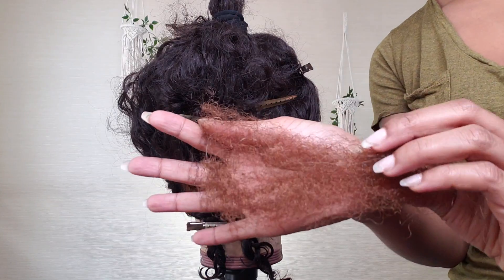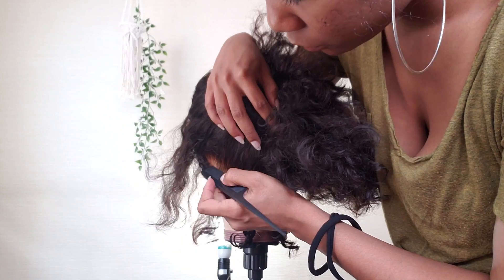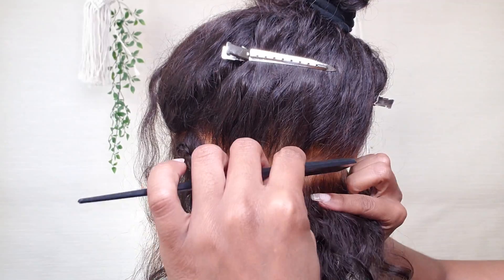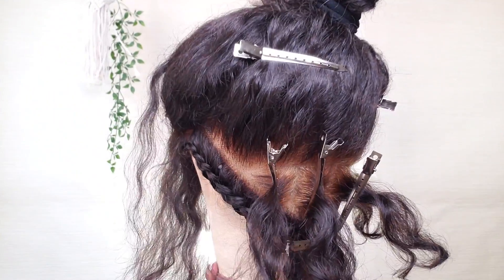So here I have some color 30 Marley hair. Usually I would use like a 1B but I'm going to use 30 just so you guys can really see what I'm doing. Now I'm parting off this first row and typically I like to make the first row into three to four sections - I went ahead and did four for this wig.